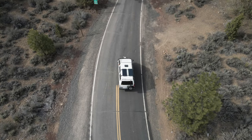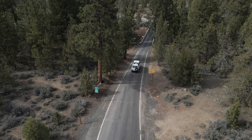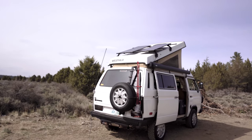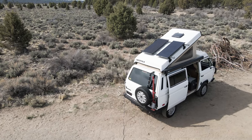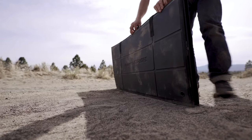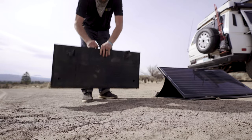The Obsidian Series hybrid kit offers great flexibility in that it provides a power solution for almost any condition. It includes both the fixed roof mount panels that are charging the batteries anytime the sun is shining, as well as when you're in camp, you can deploy the portable panels and easily link them into the same charge controller to power your battery.